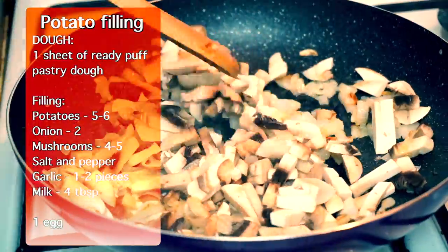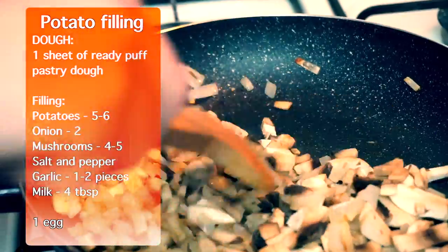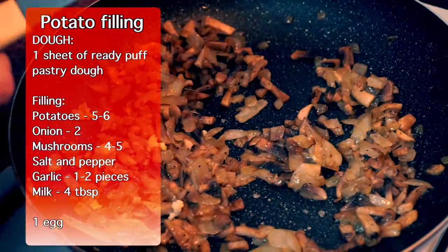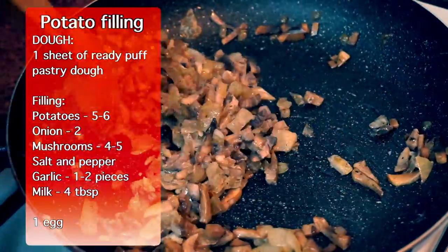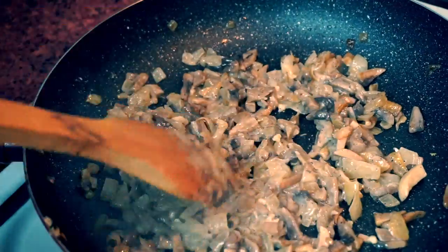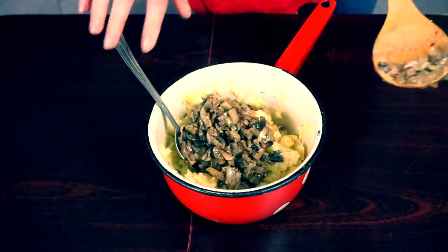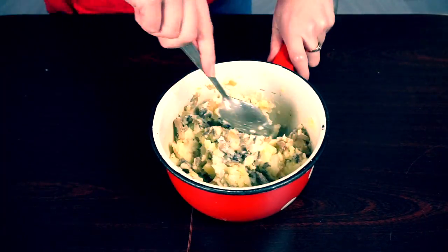There is no oil left but don't add any — our mushrooms have a lot of water that we need to get rid of. Don't forget to salt it. In 15 minutes, add minced garlic and 2 tablespoons of milk or cream. Let it cook for 3 minutes more. Then combine our mushrooms with our mashed potatoes. Add 2 tablespoons of milk and mix it all together.